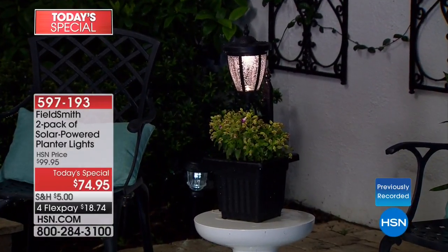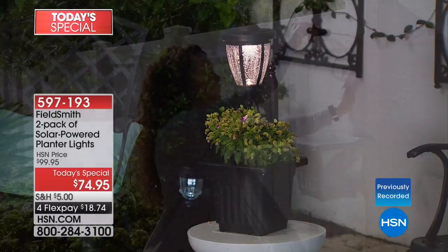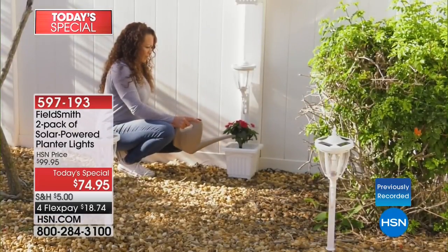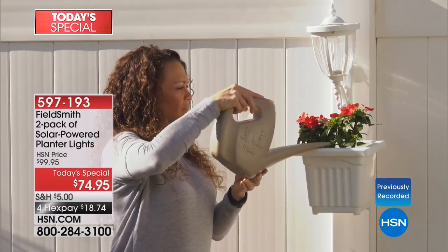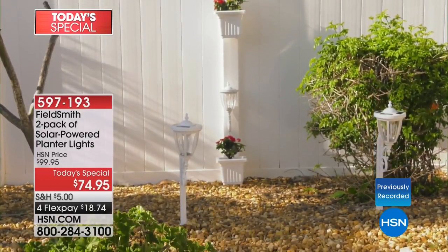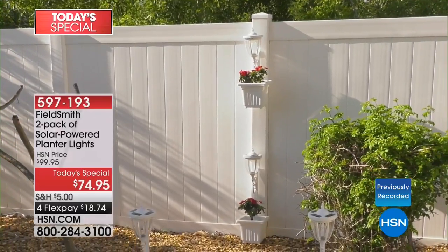They come in four wonderful colors. We're showcasing the black, but there's also white, copper, and bronze. We're showing on the video the ability to mount these to a fence — you can mount them with just the light or include the planter. These would also work on a wall if you've always wanted carriage-style lights at the front door.